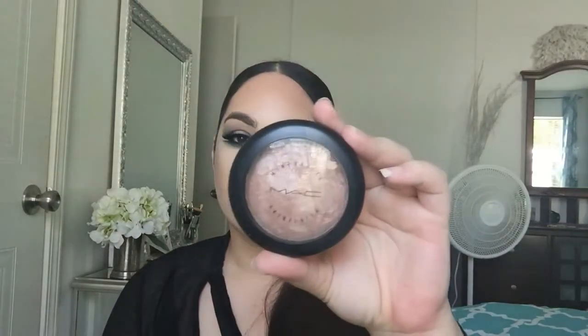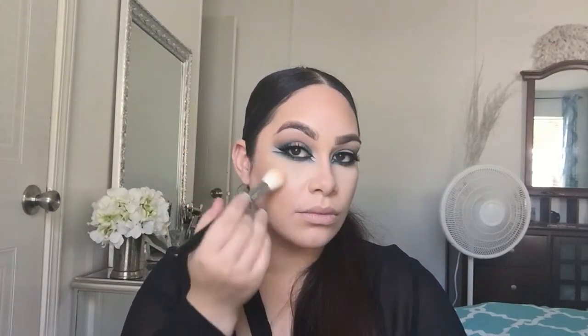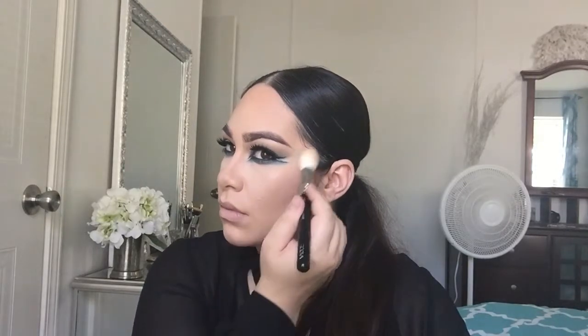I applied a little contour under my bottom lip just to make them look a little bigger. Now I'm going in with MAC Soft and Gentle to highlight the face — I love this highlighter, I always come back to it for some reason.